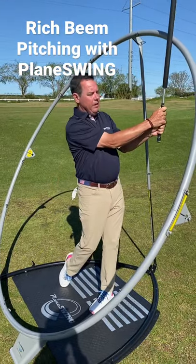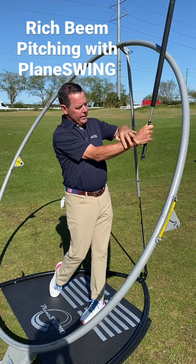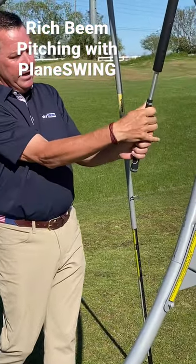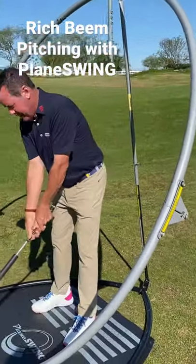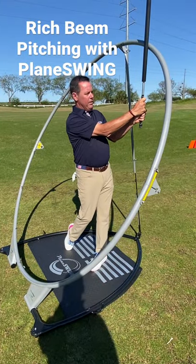What I like about it is that it keeps a connection and how it holds. This position — the hand and the forearm are flat right here. It's not turned over, and it's not held up. The hand and forearm are flat, and I think that's key when you hit these little wedge shots.